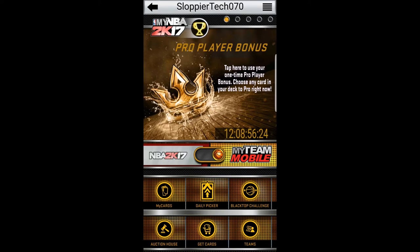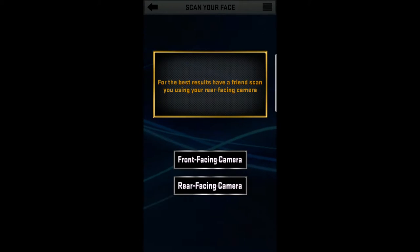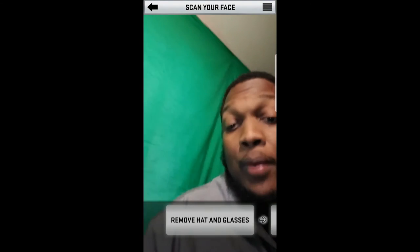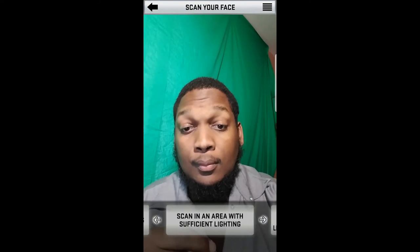Download the My NBA 2K17 app. Once you get in there, slide the ball over from My Team to NBA 2K17 and select 'Scan Your Face.' If you got somebody with you, do the rear-facing camera — that's always better than the front-facing camera. I didn't have anybody to help me at this time, so I chose the front-facing camera, which is still a very good camera on the Note 7.